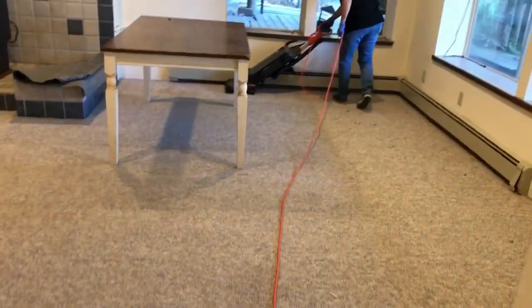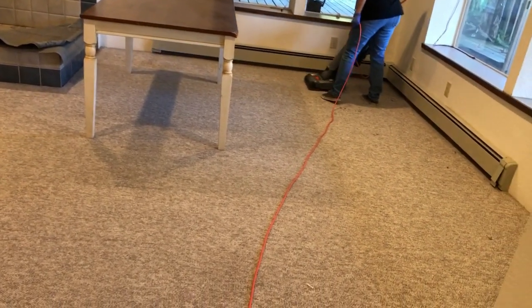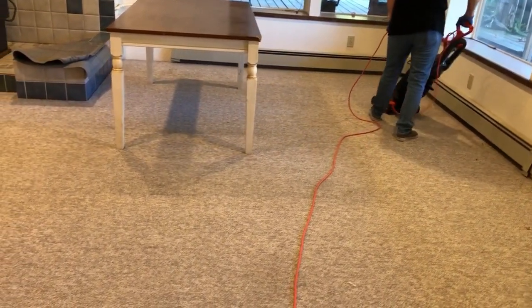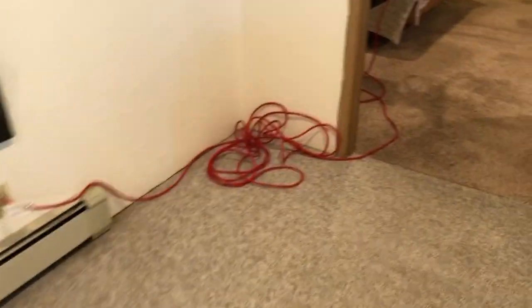I have my lovely wife helping me today doing the vacuuming. This particular home has cats, so there was a ton of cat hair and also a ton of cat litter, kind of spread throughout all the carpets.